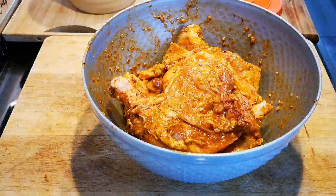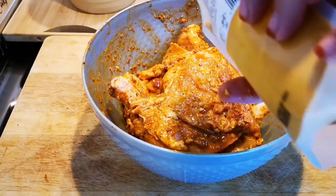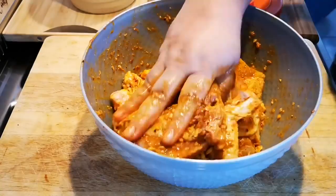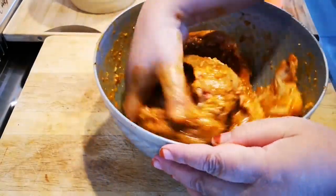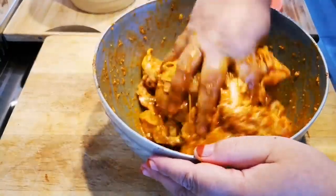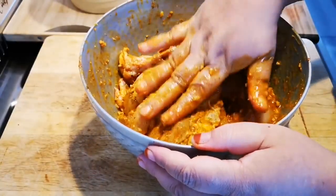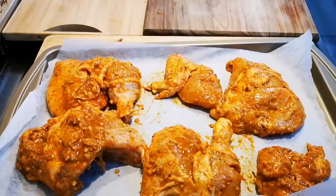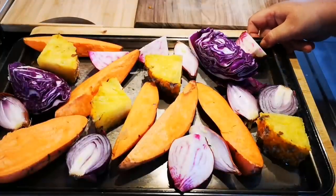I think I need more turmeric. It's gonna go into the oven now.